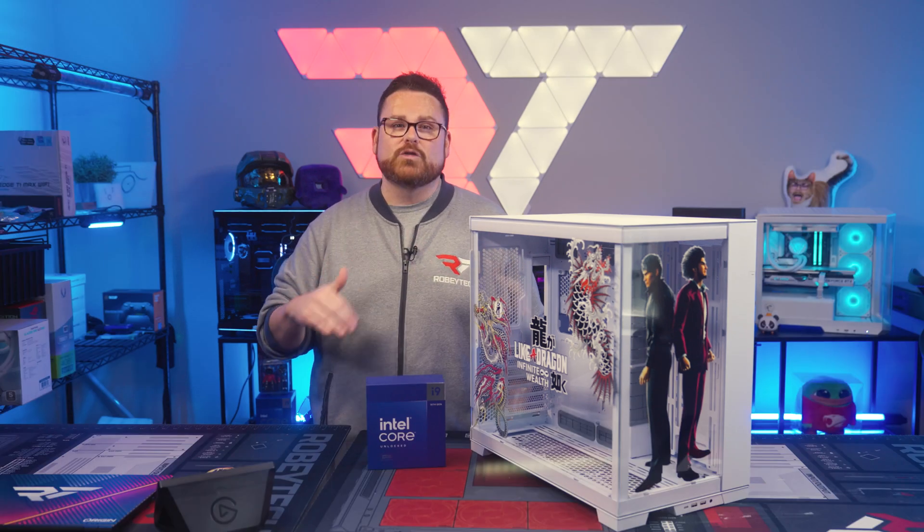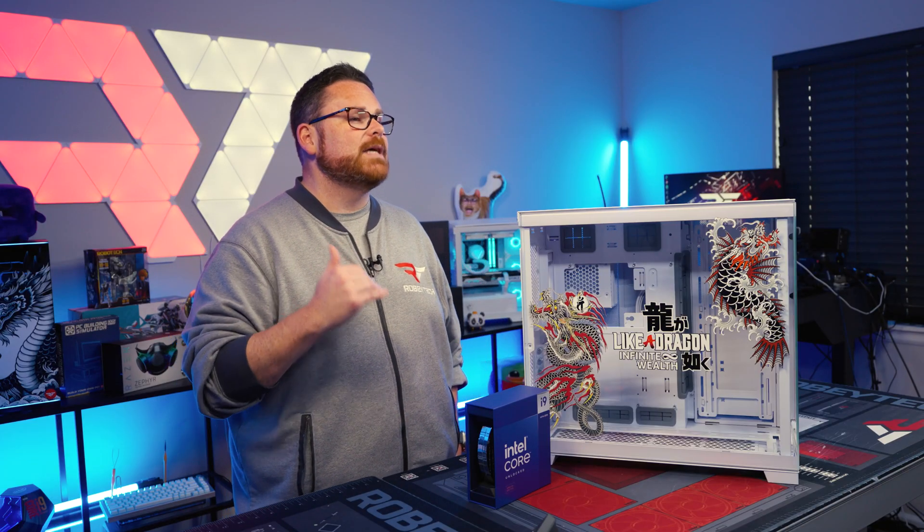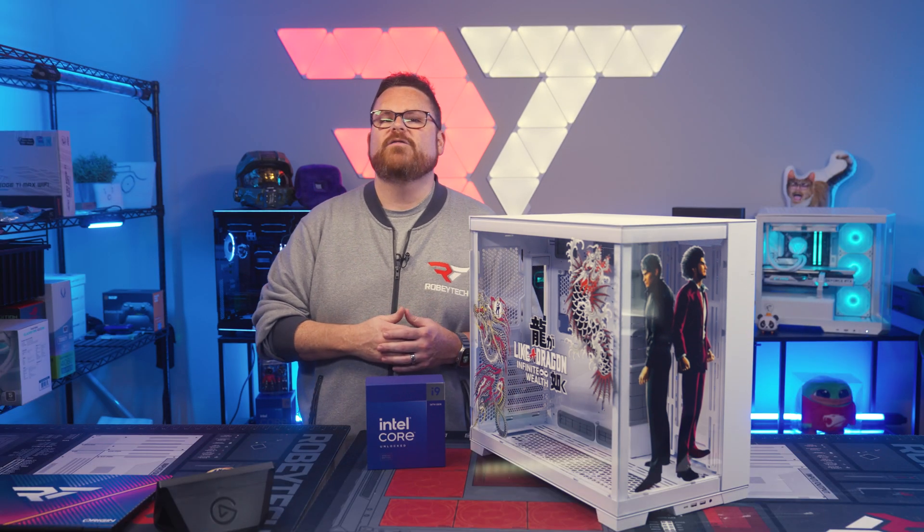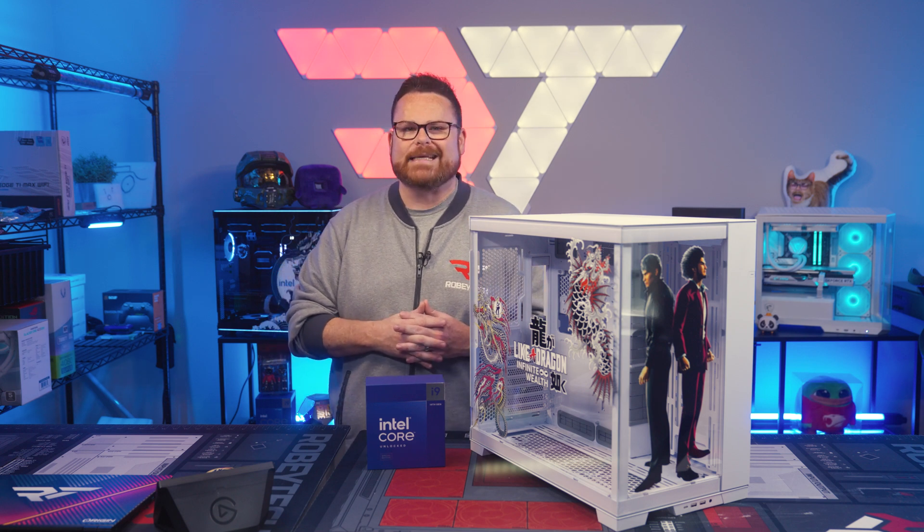Now beyond paying tribute to an awesome game, we're here to celebrate something Intel has been cooking up for quite some time now — Intel Rig Rush. Rig Rush is a new PC building blitz series by Intel, where four competitors face off in 24 hours of PC building madness.